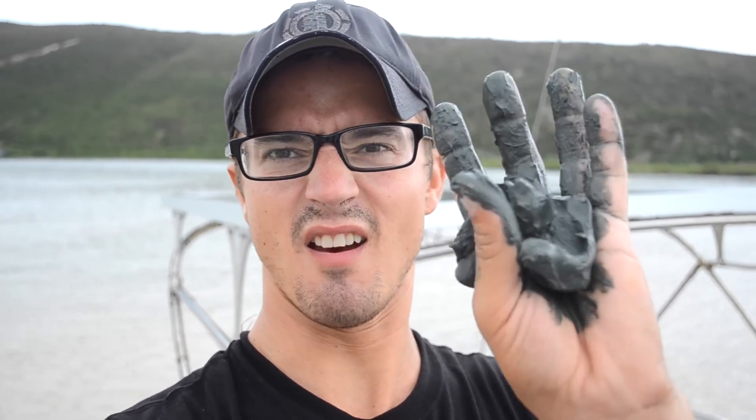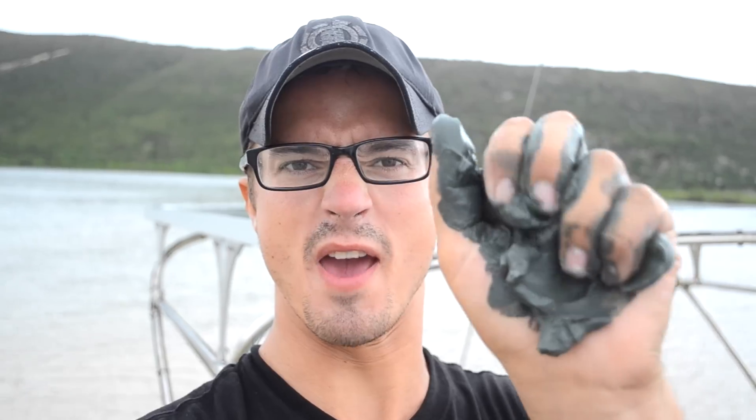This stuff is like the best holding you can get for an anchor. This is underneath about two or three feet of a much finer, thinner mud that doesn't hold anything. When I dove on the anchor the first time I could barely find it because it just kind of settled into that mud. But look at this stuff — it's perfect. Great holding here.